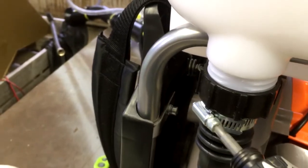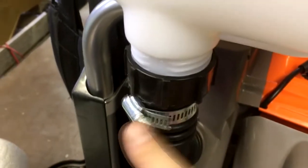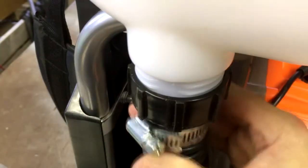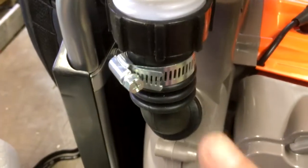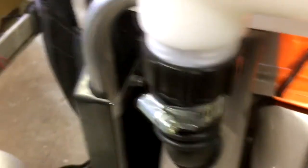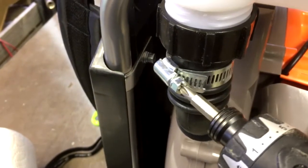If you try to turn the fitting, it binds up against the rubber hose and you don't want to mess up the hose. What you do is loosen the clamp first — then it's easy peasy. That's your tip: loosen the clamp before you take this off. And when you put it back on, don't forget to tighten the clamp again.